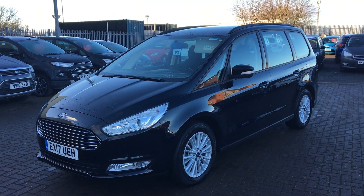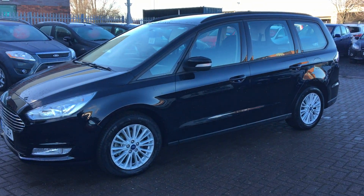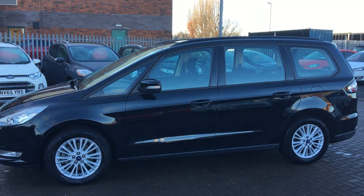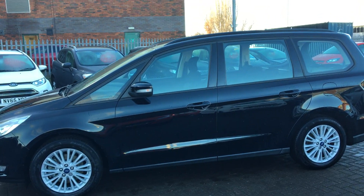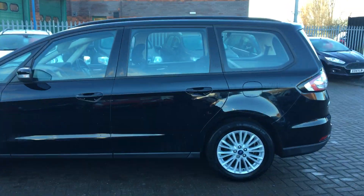Welcome to Jennings Ford Stockton. Today we've got for you the Ford Galaxy Z-Tec in black. This is a five-door two-litre turbo diesel with manual transmission, an incredibly good economical car and great family car all around, nice big and spacious with all the mod cons as well.